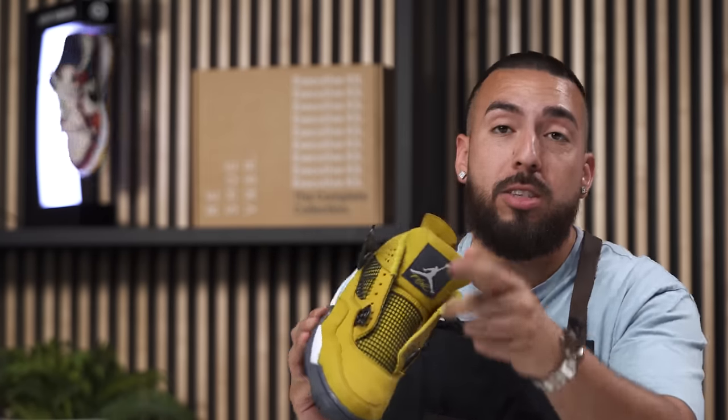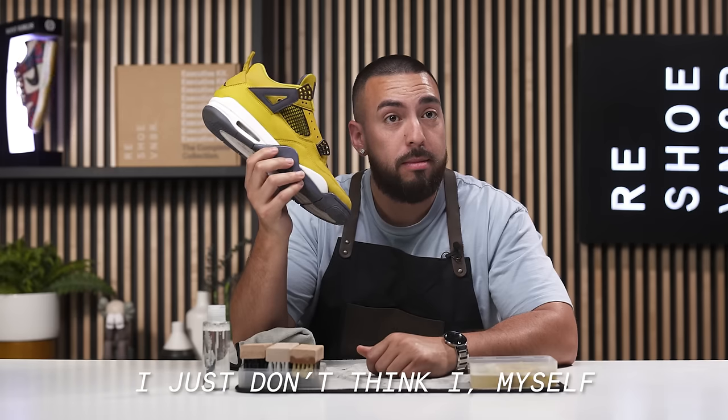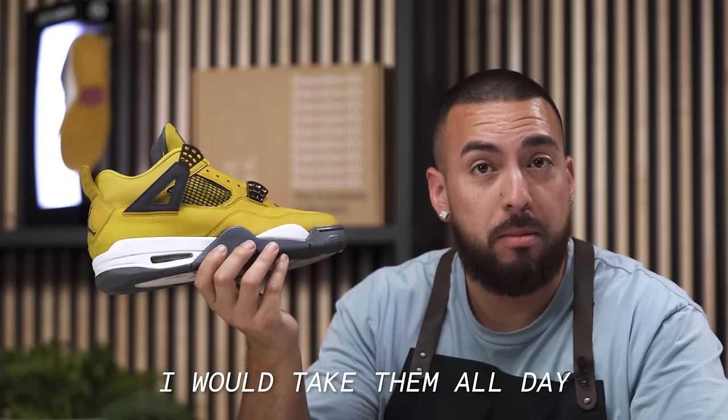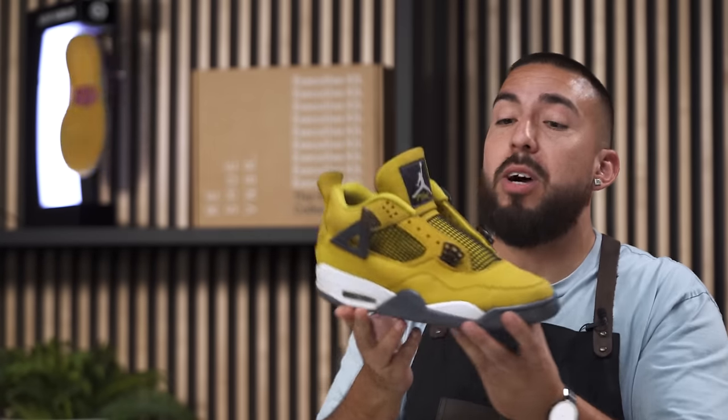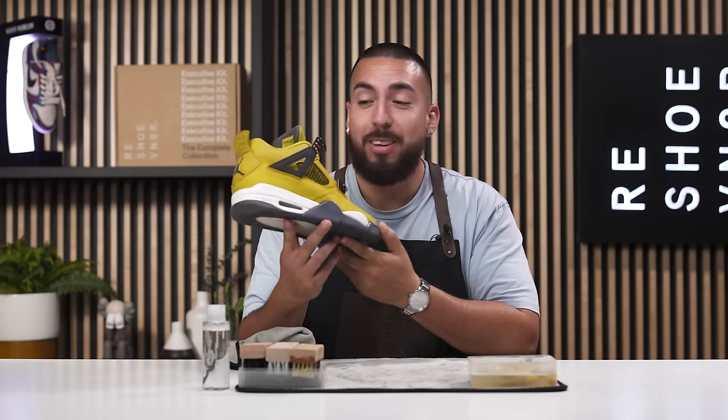Ken, you said you don't like yellow shoes — how do you feel about this one? I do like them, I just don't think I could buy them myself. What if I gifted them to you? I would take them. I definitely like this yellow shoe. The Pollens that Miguel wore and these are definitely on the list of shoes you guys should have in your collection.